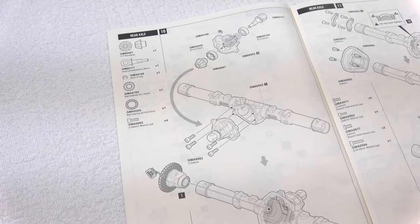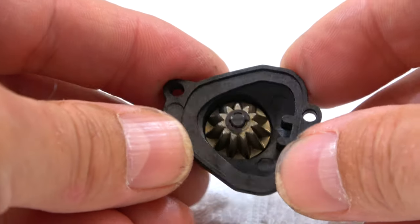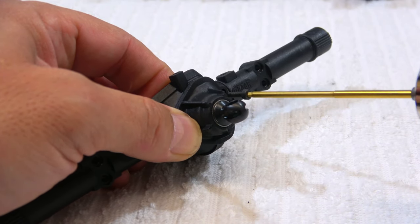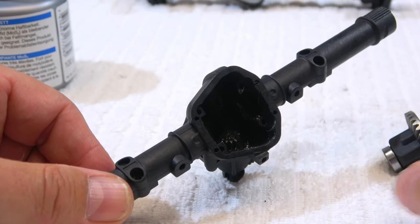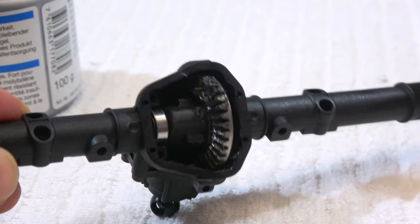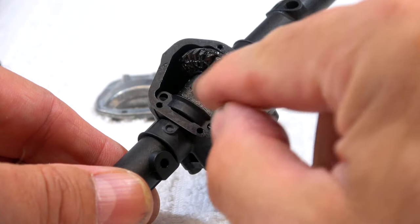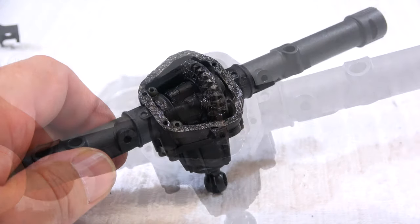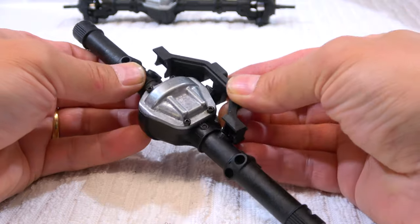Step 10 is the assembly of the rear axle. The installation of the bevel gear is the same as on the front axle, and here also the inner cover holds with four screws. Again I use a bit of grease on the bevel gear, insert the diff gear, and add a bit of grease on this gear also. Step 11 is to close the rear axle housing: first the two holders on each side, then close the diff cover, and next the upper link holder has to be installed.